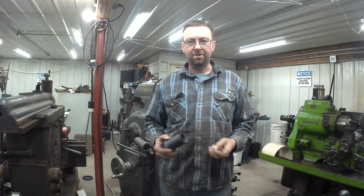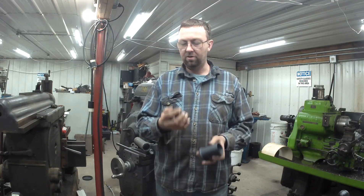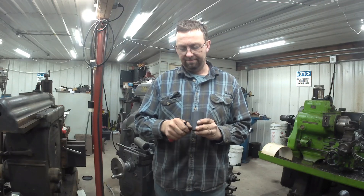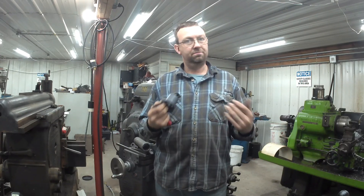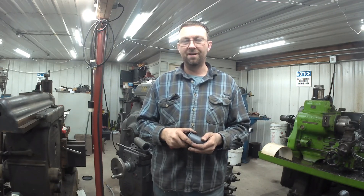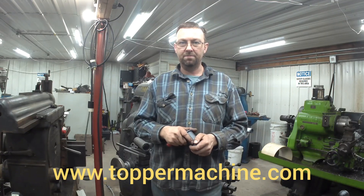I know we kind of blew through that pretty quickly, but that's Nylatron. This stuff is so easy to machine — a utility knife or a deburring tool is all it takes to clean this stuff up. It's been a great material that I've been working with for quite a few years now, so I've been very happy with it. Until next time, subscribe to our channel — there's going to be lots more to learn here. We're going to push some good content and learning, plus all my outside contract work. Like us on Facebook at Topper Machine LLC, and visit our website at www.toppermachine.com.